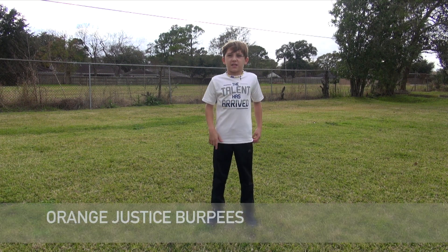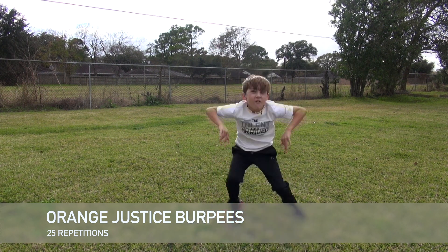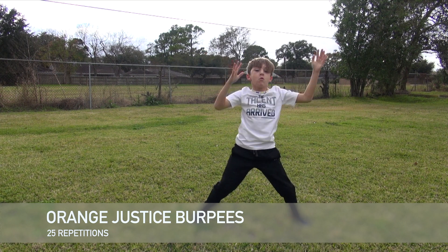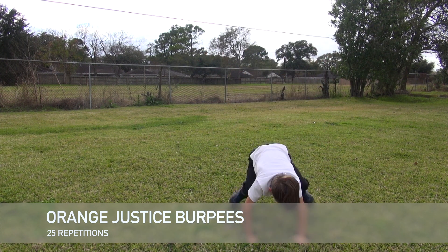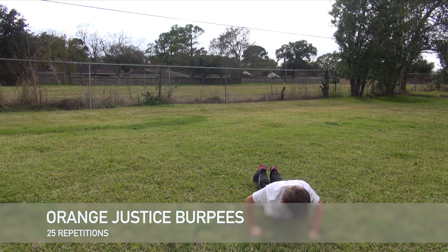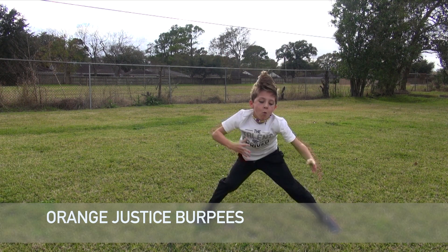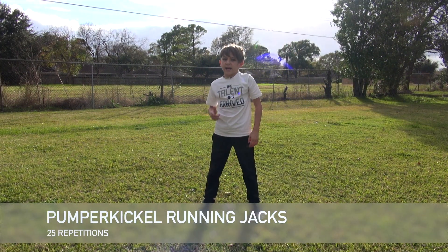The next thing that we're gonna do is Orange Justice Berkeys. Next thing that we're gonna do is pumpernickel running jacks.